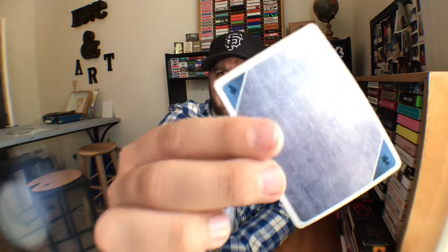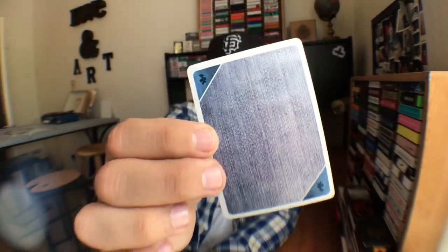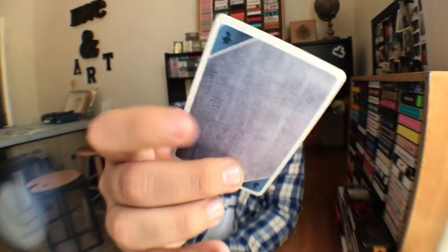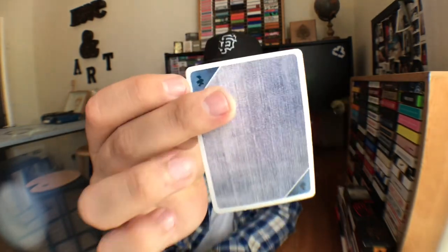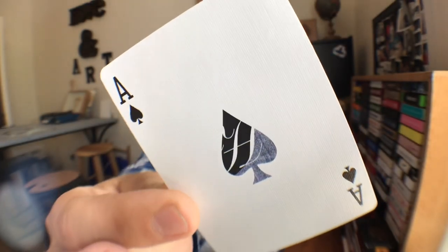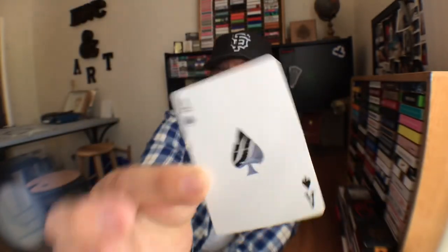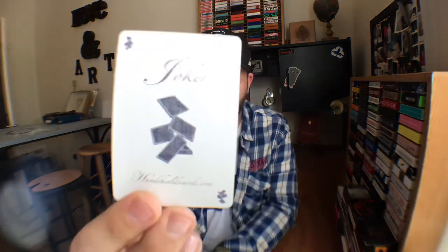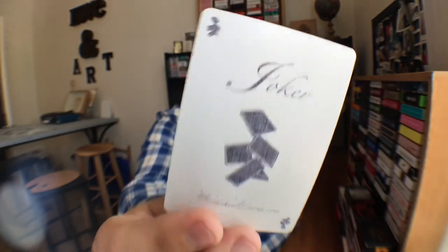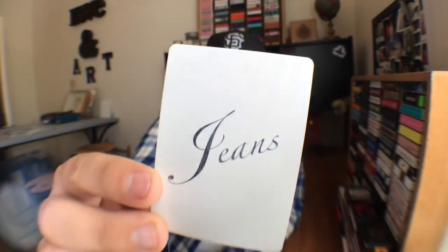The back design is actually just a denim print with an even thinner border, and has the cardistry packets tucked into those dark blue corners. This one is actually a one-way back design — if you hold it one way the darker denim color is on one side, and if you turn it, it shifts to the other. The Ace of Spades looks pretty much the same as the other edition, just with some blue incorporated into it. In a way you do get two Jokers with this deck — the same Joker style as the Modern Edition updated to match the denim theme, plus one that says Jeans on it in the Hand Shields font.